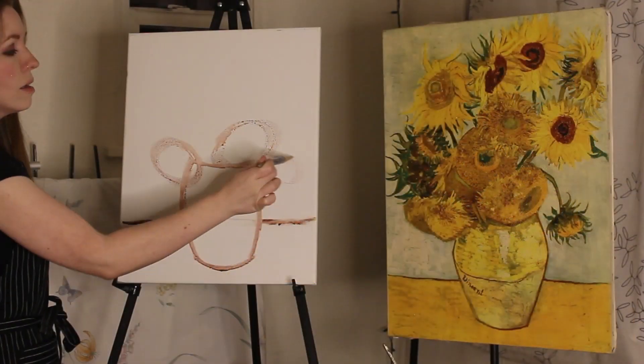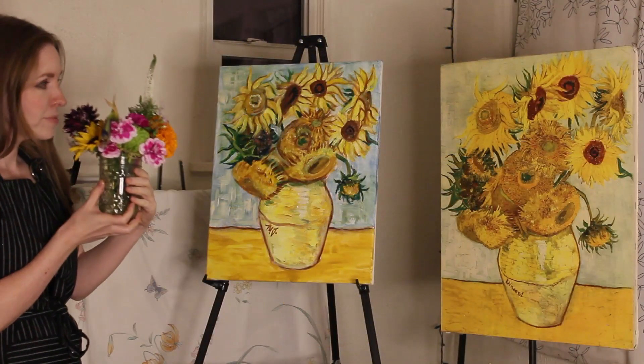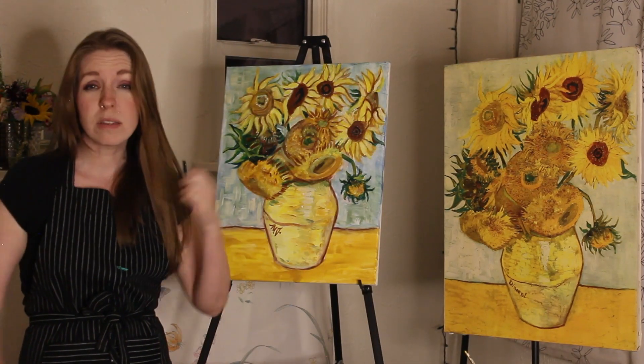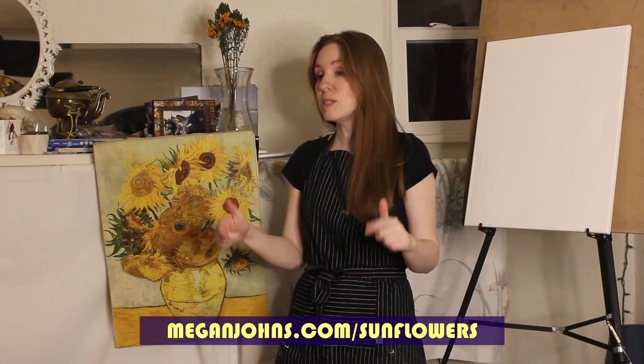I'm just gonna go through step by step — make your own version. Let's relax online, paint some sunflowers. Makes a great gift. Sunflowers linked below.